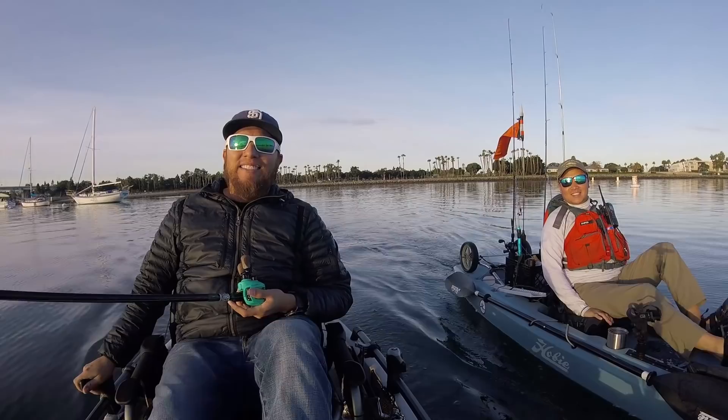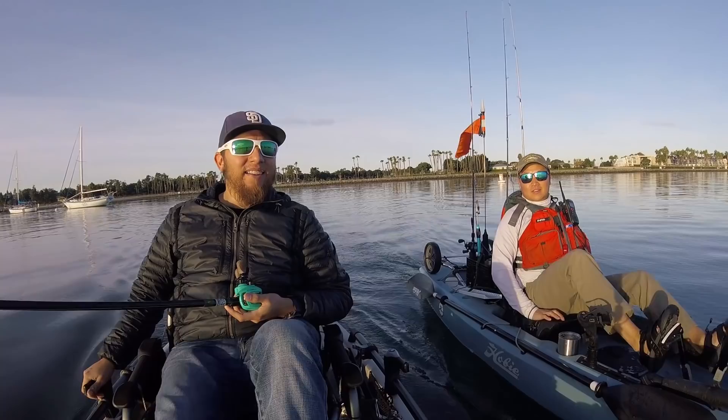We're fishing San Diego Bay today with Matt. We are here trying to catch some spotties, trying to catch some sandies, trying to catch some calicos. Having a good time. It looks like a pretty calm morning and spirits are high.